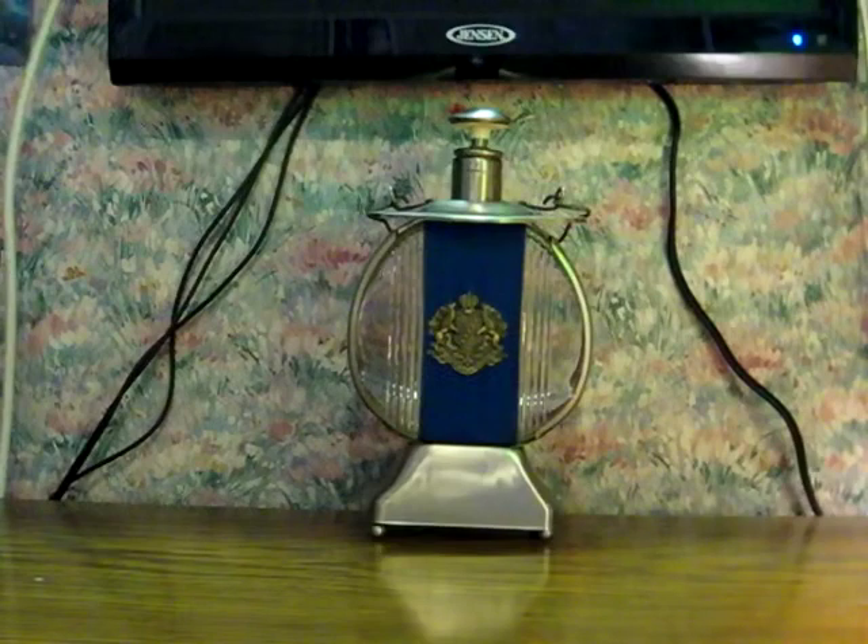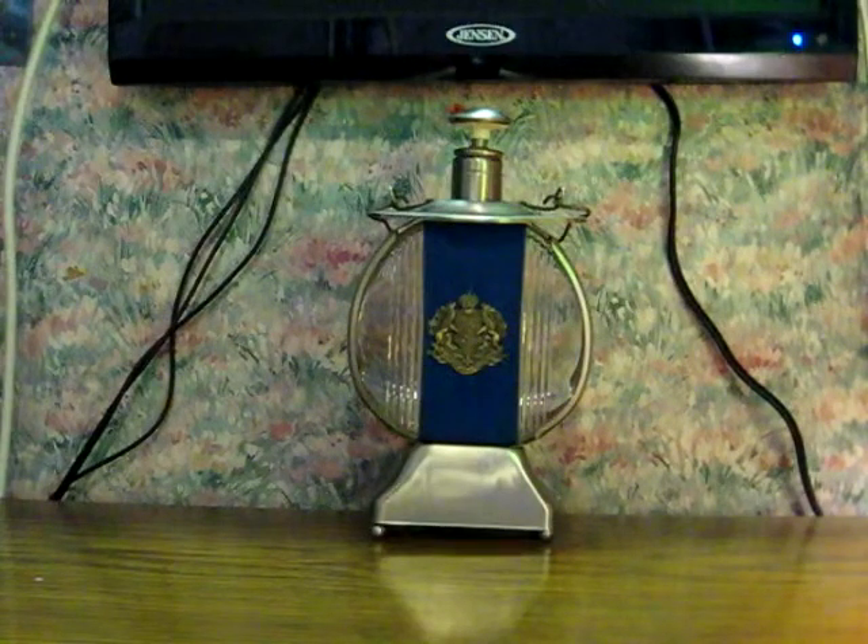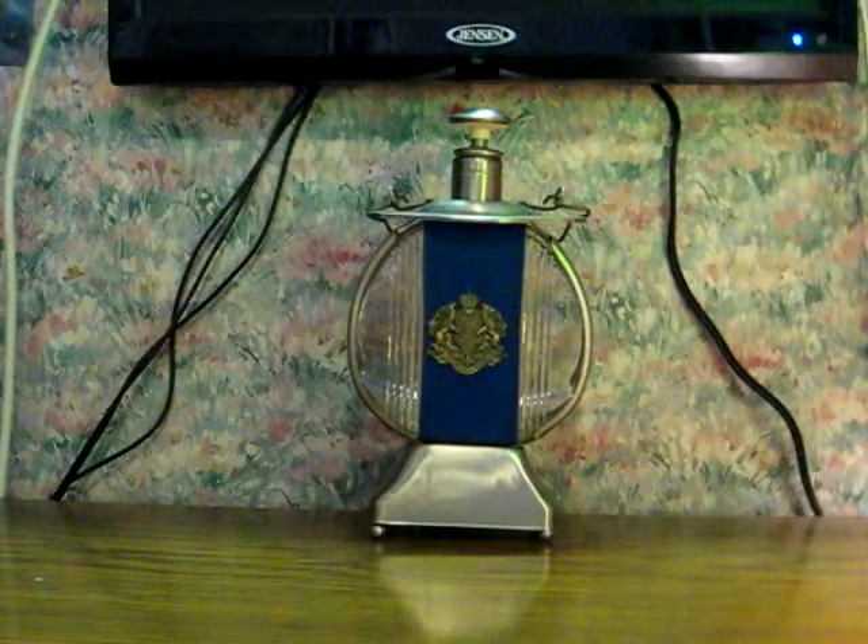This is a liquor decanter and music box that's going up for sale. This is just a quick demonstration to show how it works. I'm guessing this is like maybe from the 80s or 90s — I really don't know for certain.